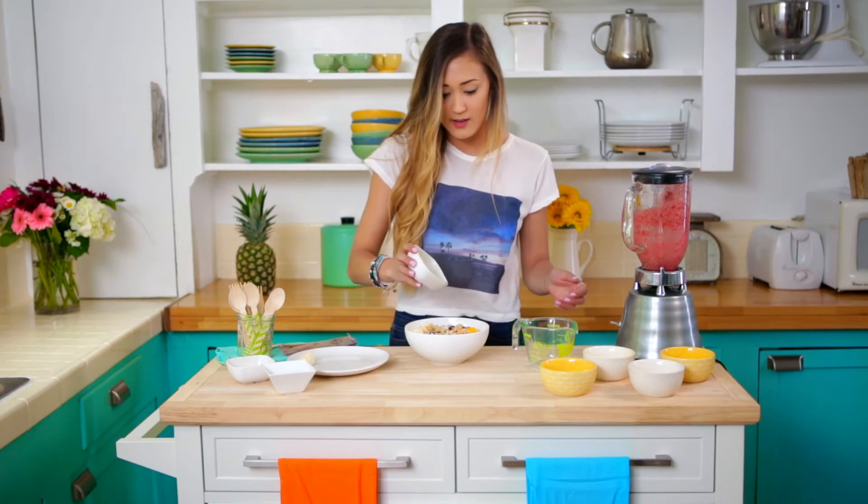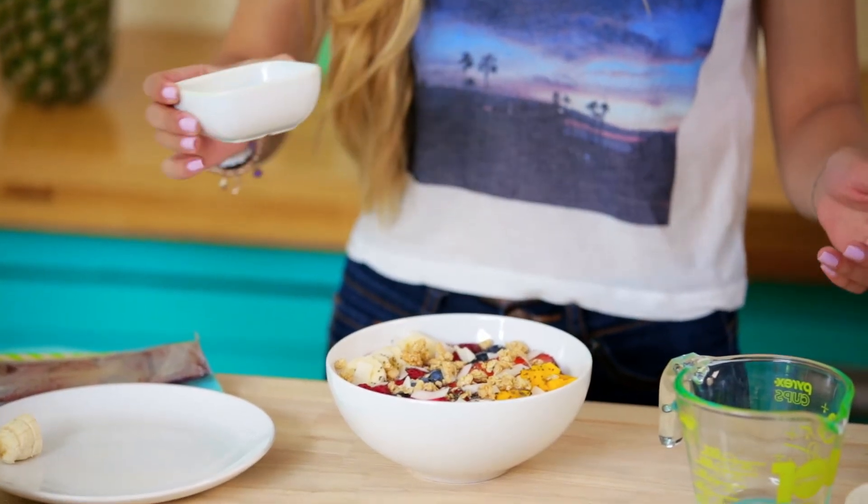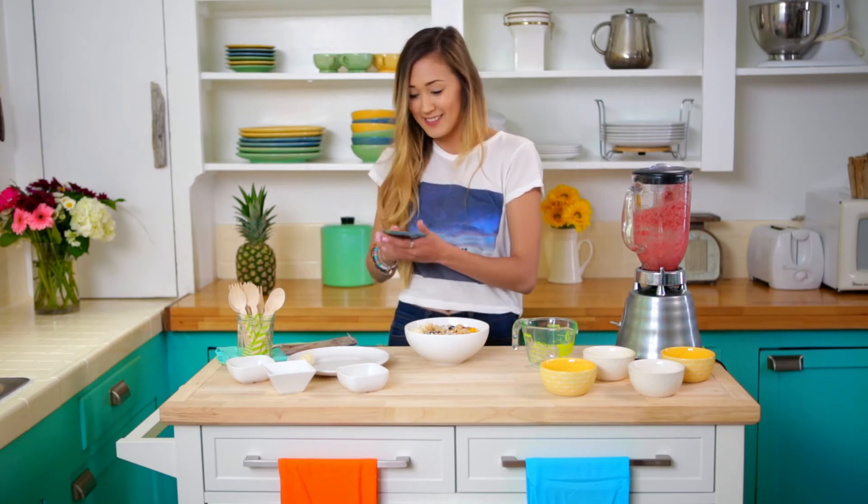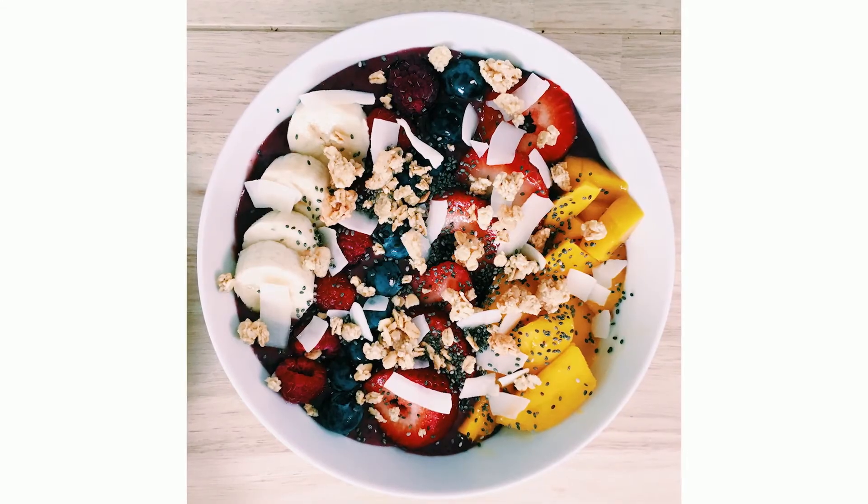And I think we are all done. It is so cute! So it is ready for some Instagram, ready for some eating, ready for a summer party. Hello, acai bowl — you are adorable.